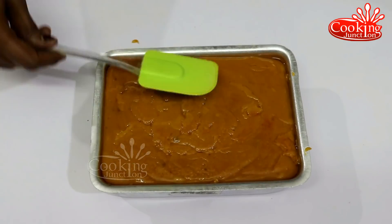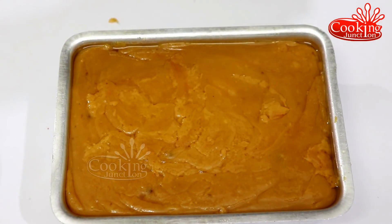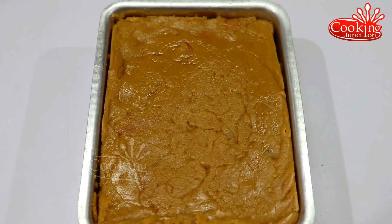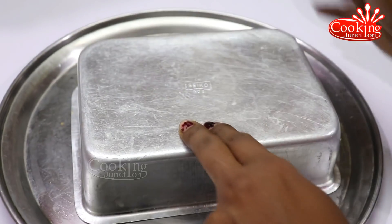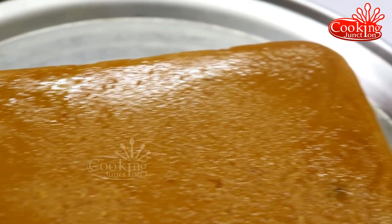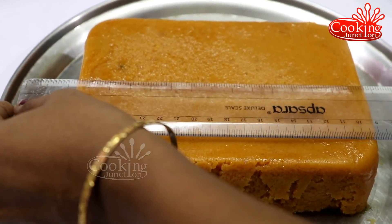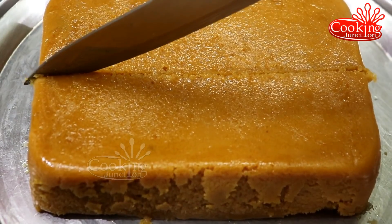We are going to cut a piece, then cut and layer it. Now we are ready to make a piece of carrot. We are going to mark and cut the carrot pieces.